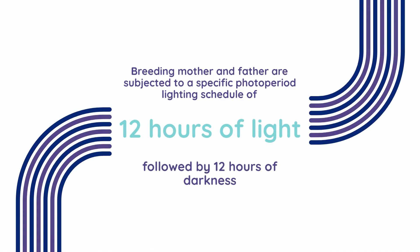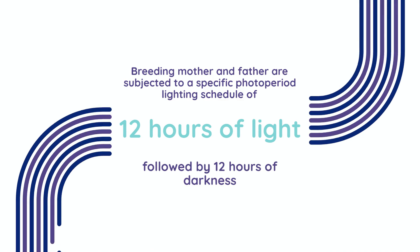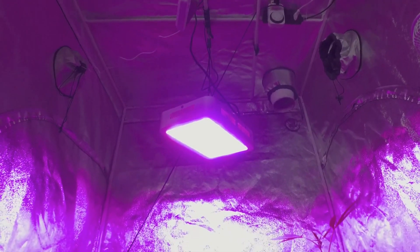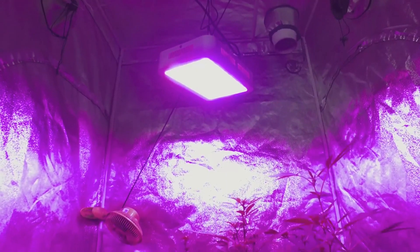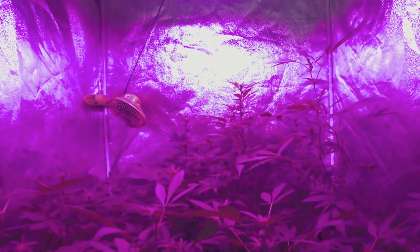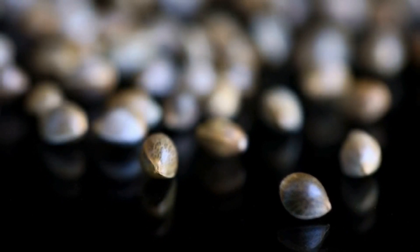The breeding mother and father, when sufficiently matured for mating, are subjected to a specific photo-period lighting schedule — typically 12 hours of light followed by 12 hours of darkness. This carefully regulated light cycle is crucial for triggering seed production. After harvesting and drying the plants, collect the mature seeds for storage or further breeding endeavors.